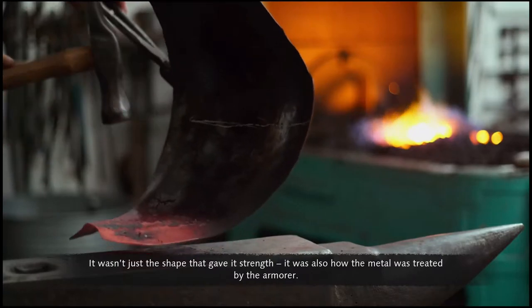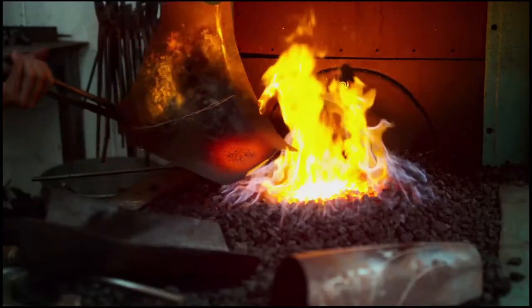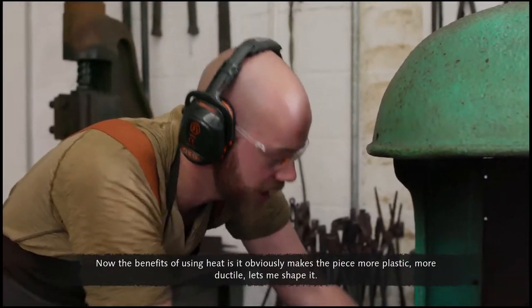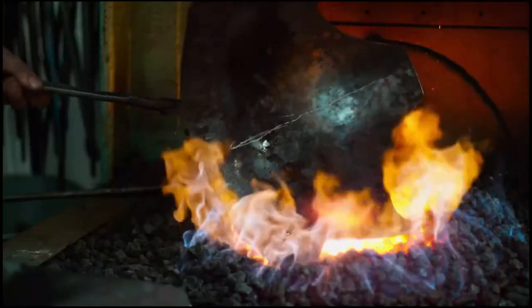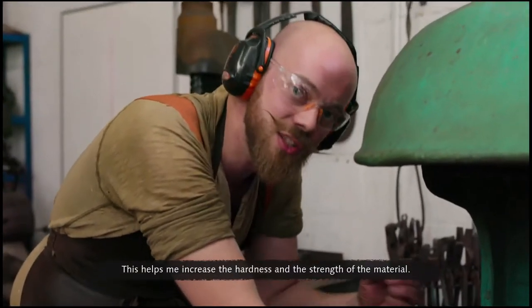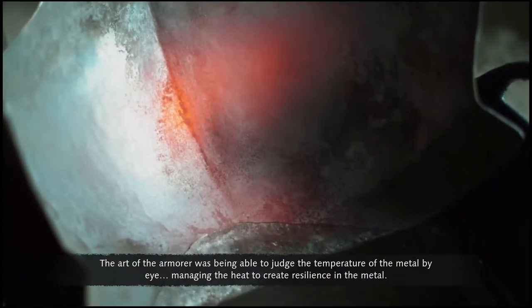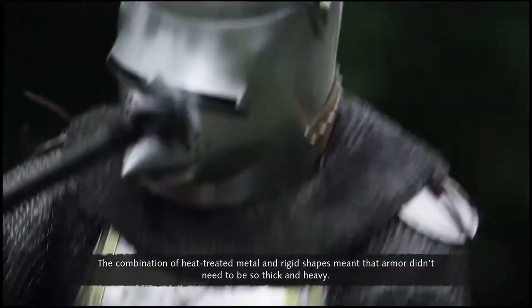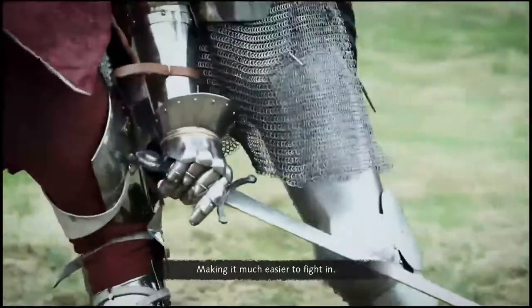It wasn't just the shape that gave it strength — it was also how the metal was treated by the armorer. The benefits of using heat is it makes the piece more plastic, more ductile, and lets you shape it. But the fuel also adds layers of carbon into the outer surface, which helps increase the hardness and strength of the material. The art of the armorer was being able to judge the temperature of the metal by eye, managing the heat to create resilience. The combination of heat-treated metal and rigid shapes meant that armor didn't need to be so thick and heavy, making it much easier to fight in.